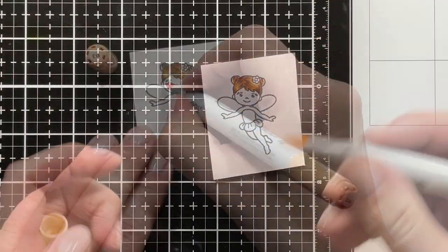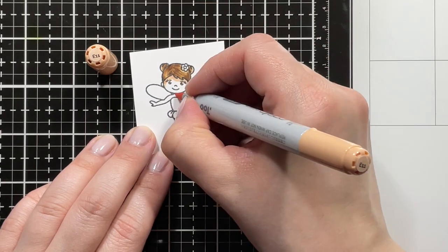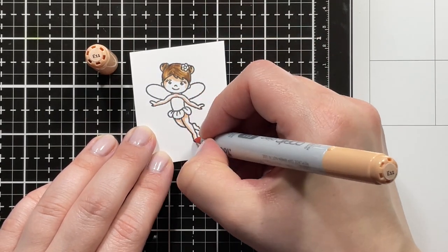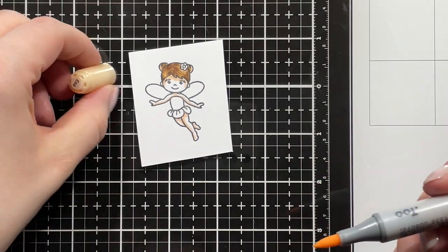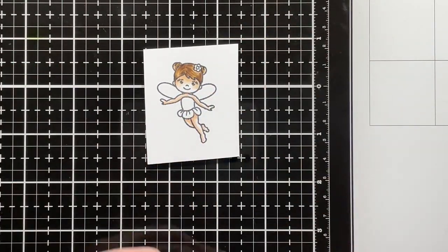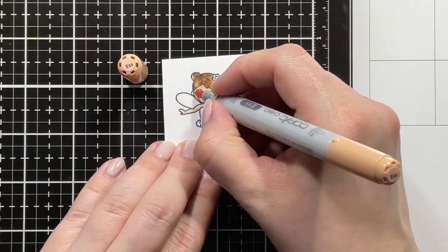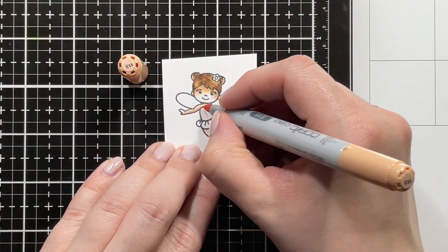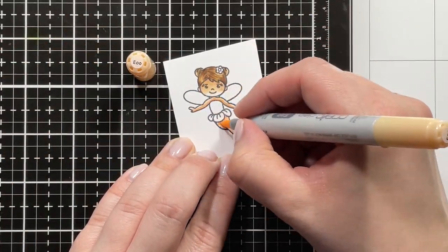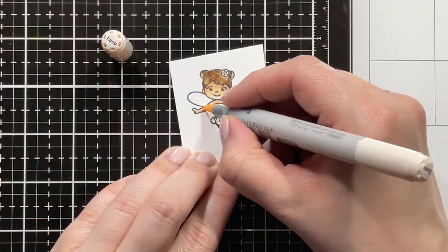For my skin tone, I'm using E11 as my darkest shade, just adding it to the areas that I want to be the darkest and blending that out with E00. Going back in with E11 once more just to darken it up a little bit, blending that out again with E00, and then going over everything with E000.